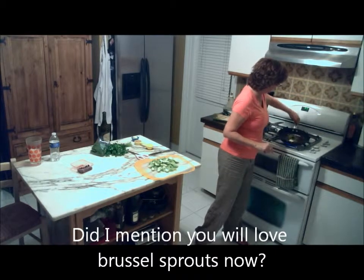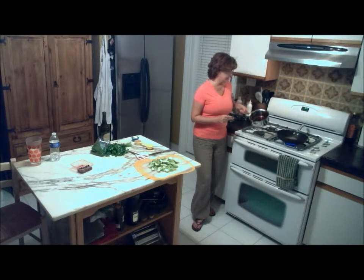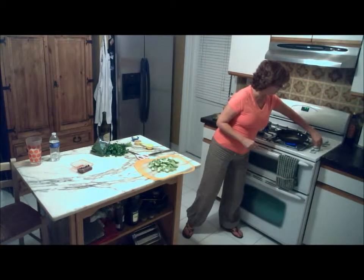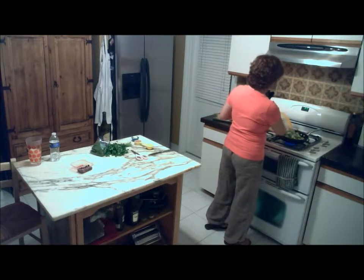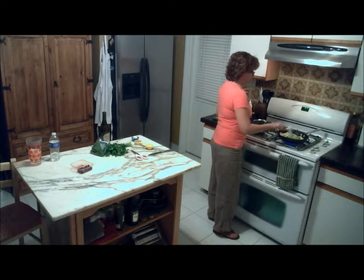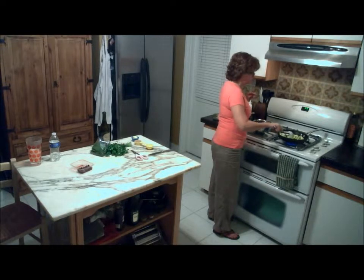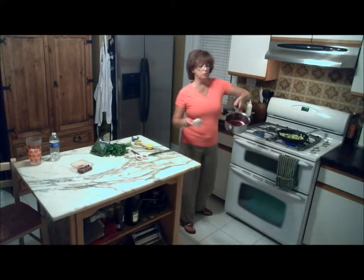Meanwhile, we've reduced the sauce - the pomegranate and wine - and it's beautiful! It's a nice little syrup. We're going to turn the heat back on to get that ready. The pan is on fairly medium-high and we're going to add all the brussels sprouts into the pan, toss them so all that good butter and oil gets onto them, and then just let them cook. We want as much of the brussels sprout to reach the bottom of the pan so it gets a nice caramelization.